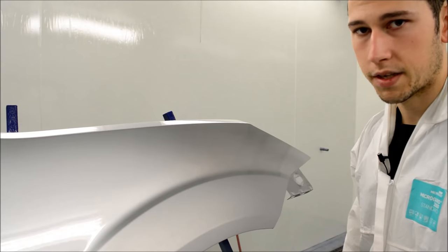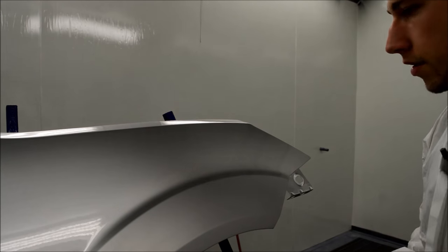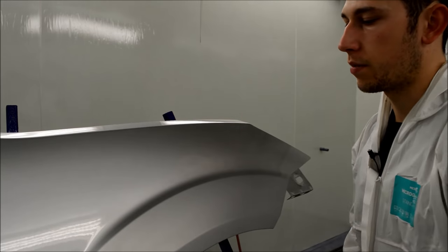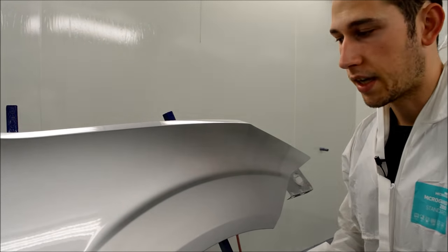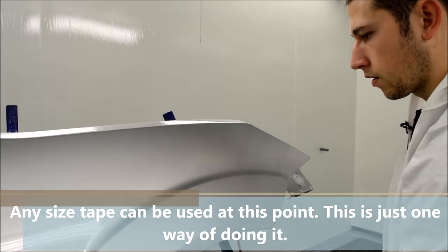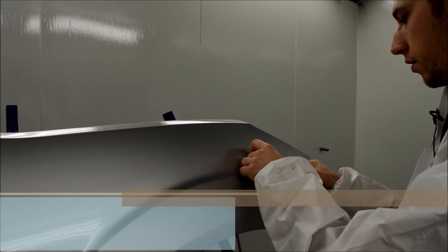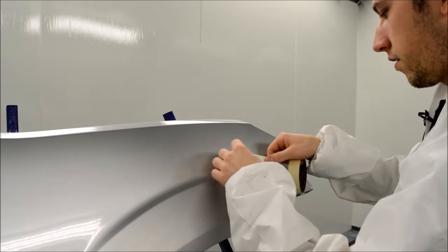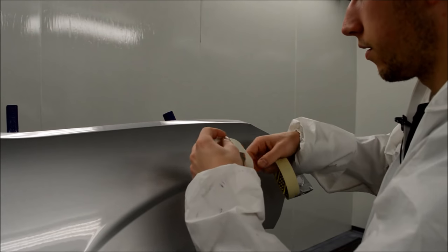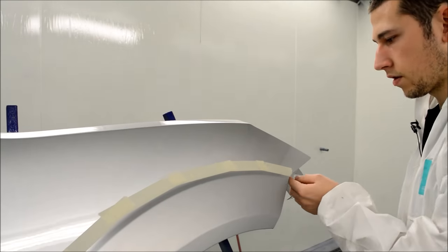We've got our area ready for the fade out, so we can start masking it up now. All we're going to do to start off with is use some one-inch tape just to go around the edge — this is just going to be the start of where we're masking up before putting our J-tape's no-edge blending tape on. We're going to mask up about 10mm away from where we're actually going to put the no-edge blending tape.